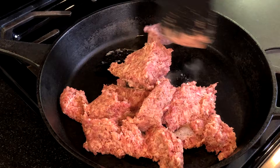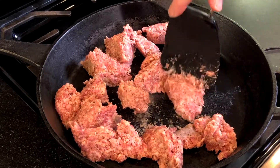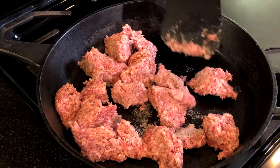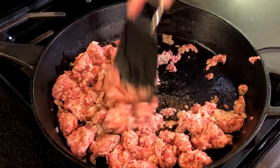Now we're going to sauté one 16-ounce package of Jimmy Dean sage sausage in a large cast iron skillet over medium-high heat. Stir the sausage as it cooks, breaking it into small to medium-sized crumbles.